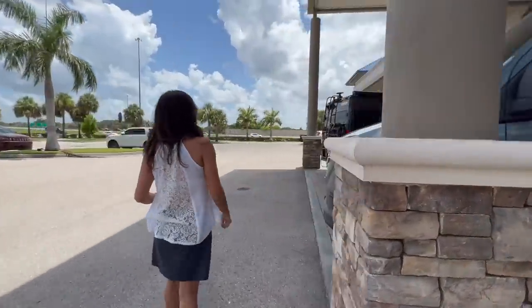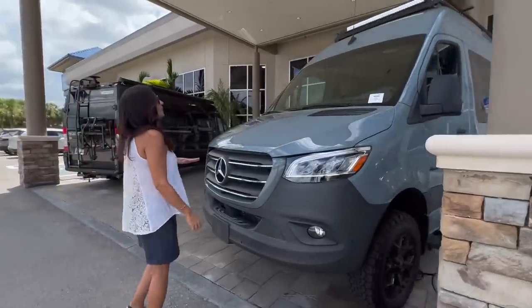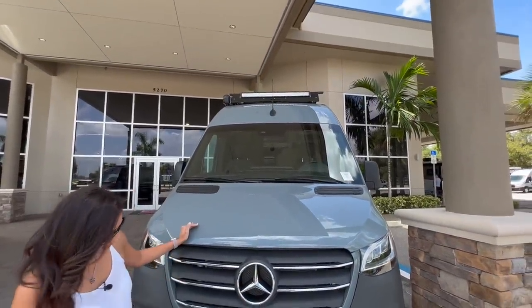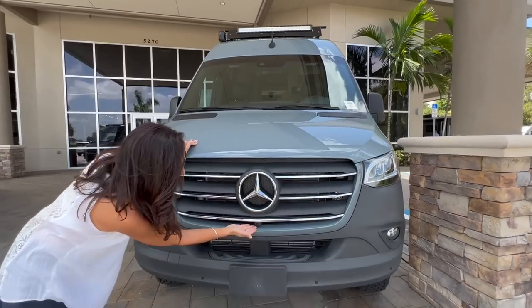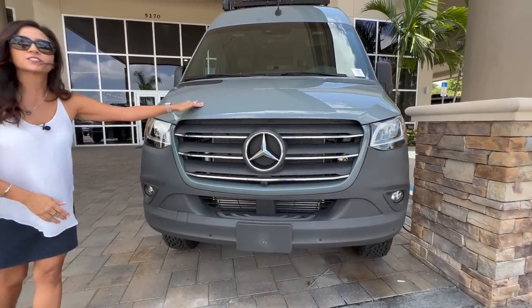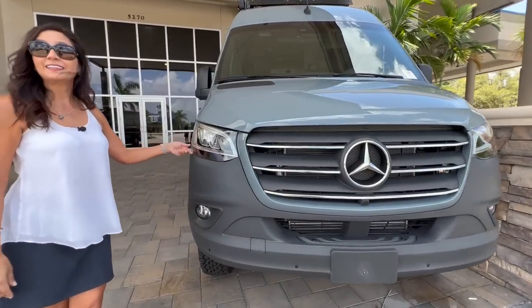Let's check out the front. On top there's an LED light bar. There's a camera in the front and some front parking sensors, and there are also some LED headlights.